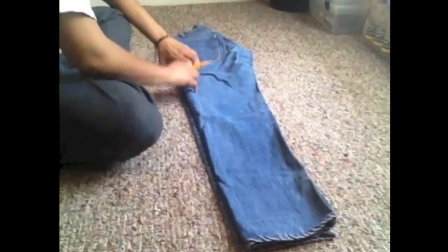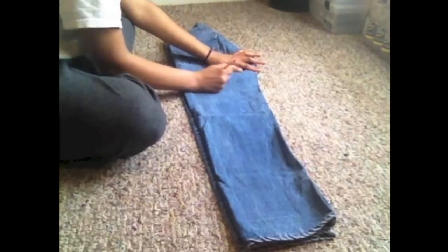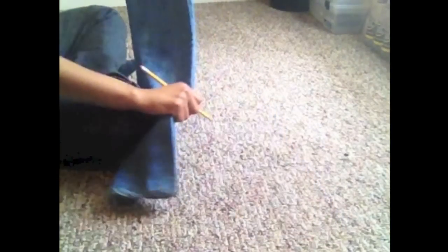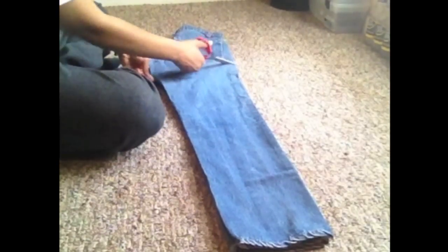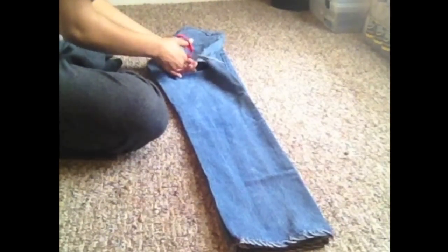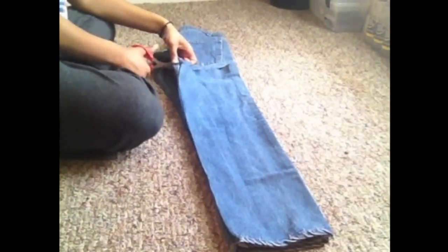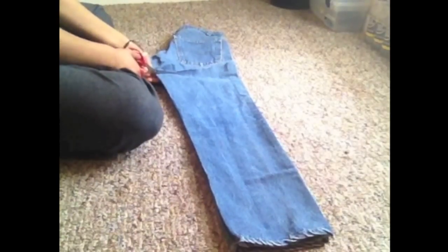First I'm going to mark on both sides of my jeans where I want my first slit to begin. I chose right under my buttocks so that I would have just a little bit of true action, but nothing too hot for TV. Then I cut from seam to seam on that line to begin my whole little slit. And I went about an inch under that and cut a parallel line to make my whole little distressed section.